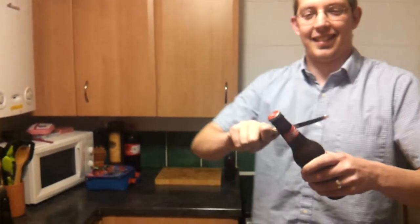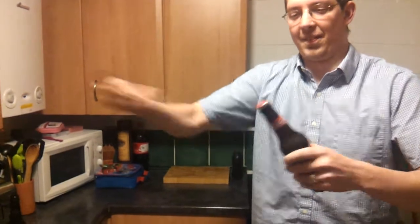Use a bigger knife. One that doesn't bend. Ready? One, two. Look at that.